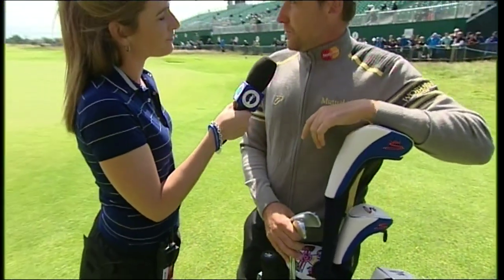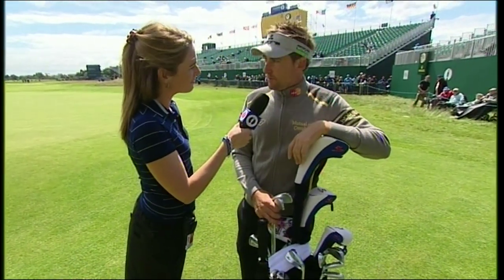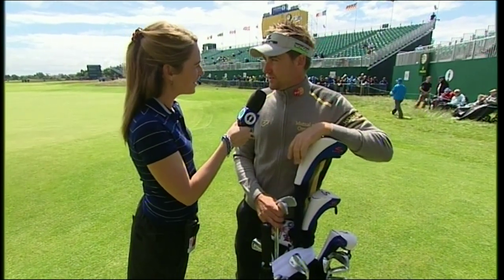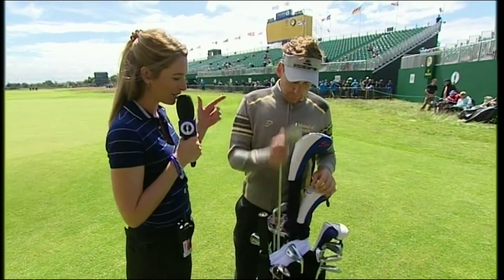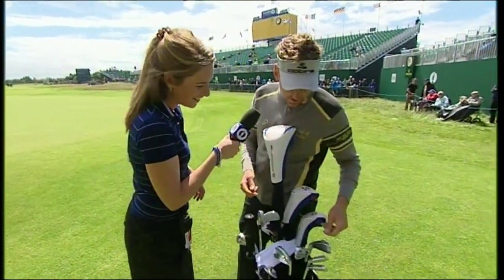It's links golf, it's windy, it can blow 20 to 30 miles an hour. The emphasis is on putting it in play — if you can hit it 10 feet off the ground and hit it 240 off the tee, then you can have a lot of chances from there to hit decent shots in. So it's going to be a lot more irons off the tees this week. Pretty much brand new two and three irons here in Poulter's bag.